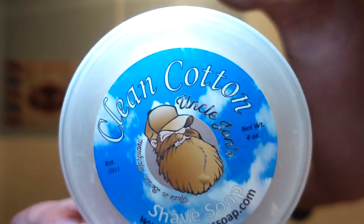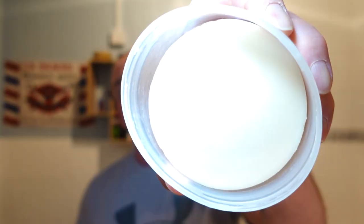The soap today is Uncle John's Clean Cotton. I thought it was Fresh Cotton but it's not — it's Uncle John's Clean Cotton. I've got to tell you guys, this is the cleanest, freshest soap I've ever smelled. It's beautiful and it's a hard puck. It's so fresh — it reminds me of a fabric softener sheet you put in the tumble dryer with your laundry. It gives off that scent and makes everything nice and fresh. It smells exactly like that.